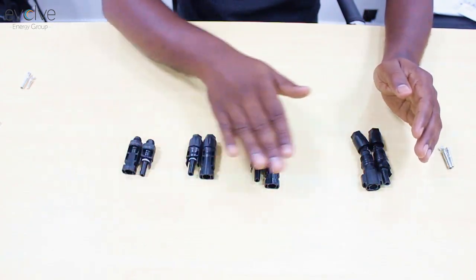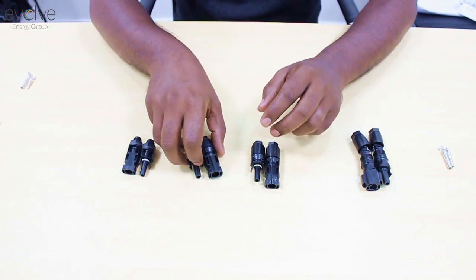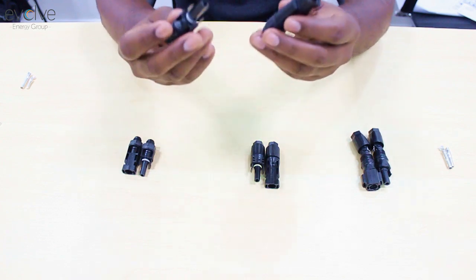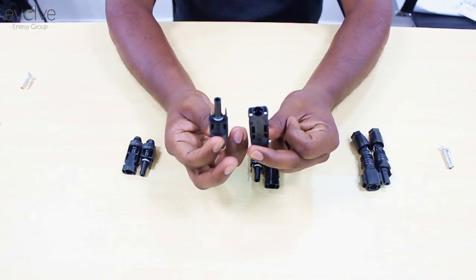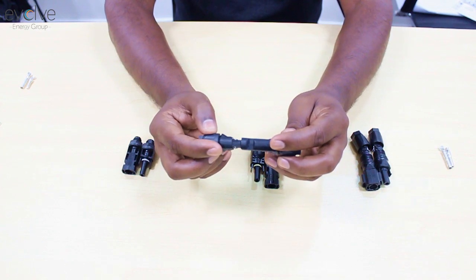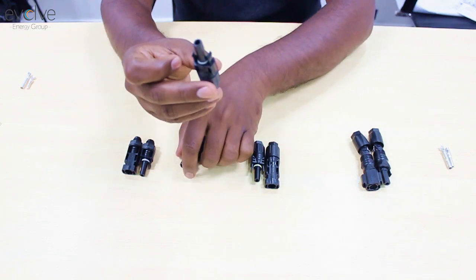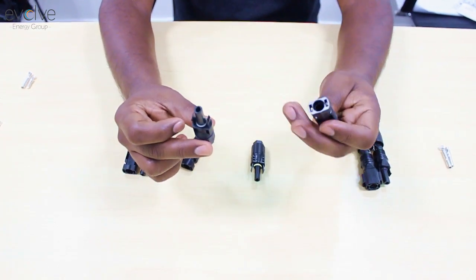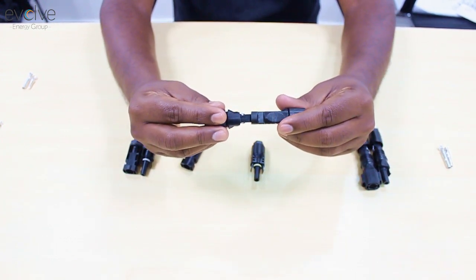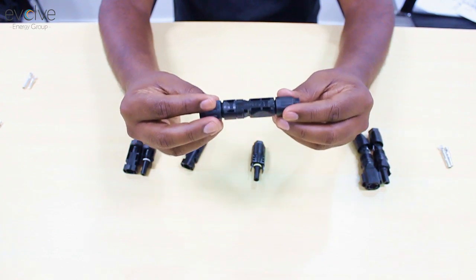Even though all of them are not from the same manufacturer, they can still make contact. For example, these two come from the same manufacturer and they comfortably make contact. But if you use the female of one brand with a male of another brand, you still hear the click, which means it is still making contact.